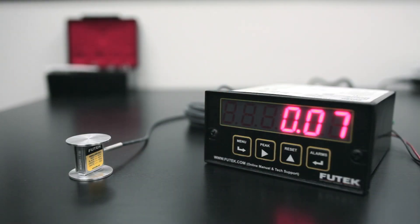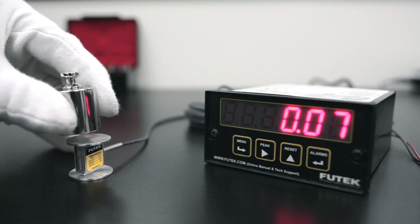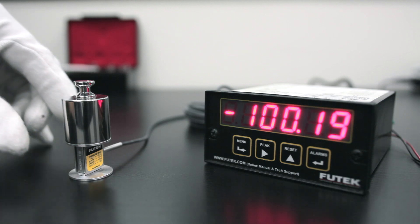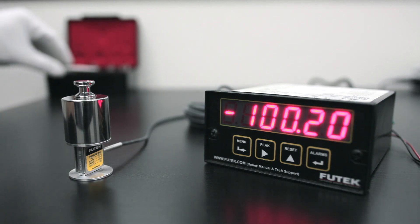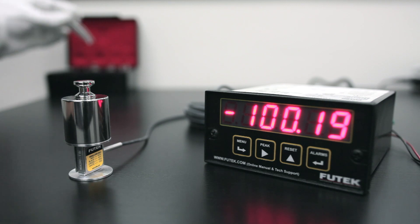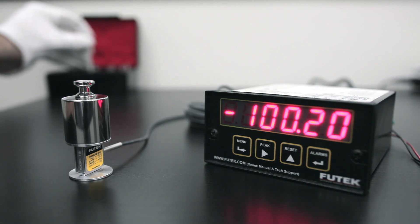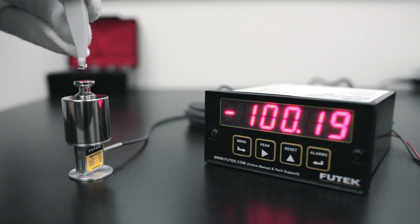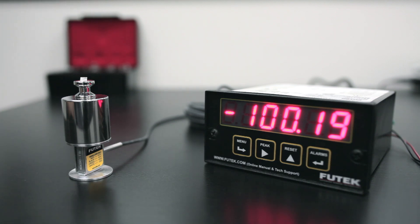Here, we've taken a 1 pound or 453.6 gram LSB-200 load cell and placed 100 grams onto it. Next, we've taken 20 milligrams and added that to the total weight. As you can see, the IPM-500 did not register this change.